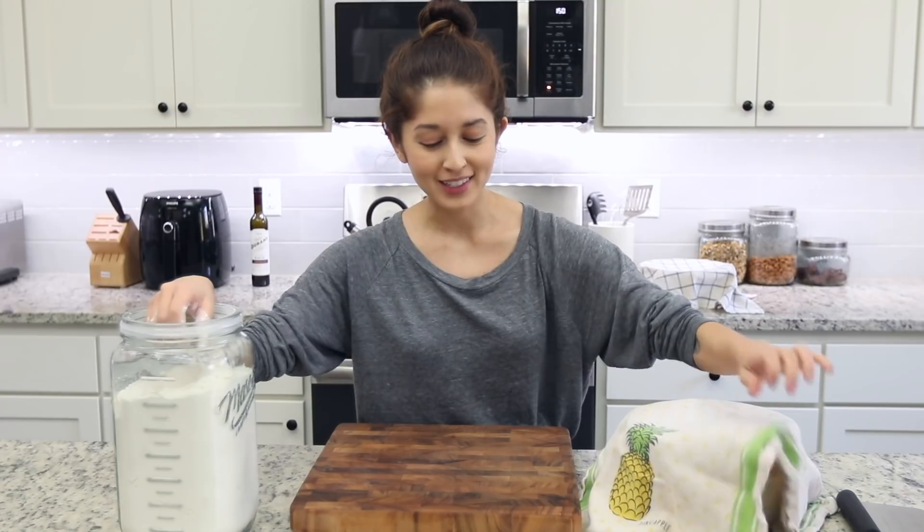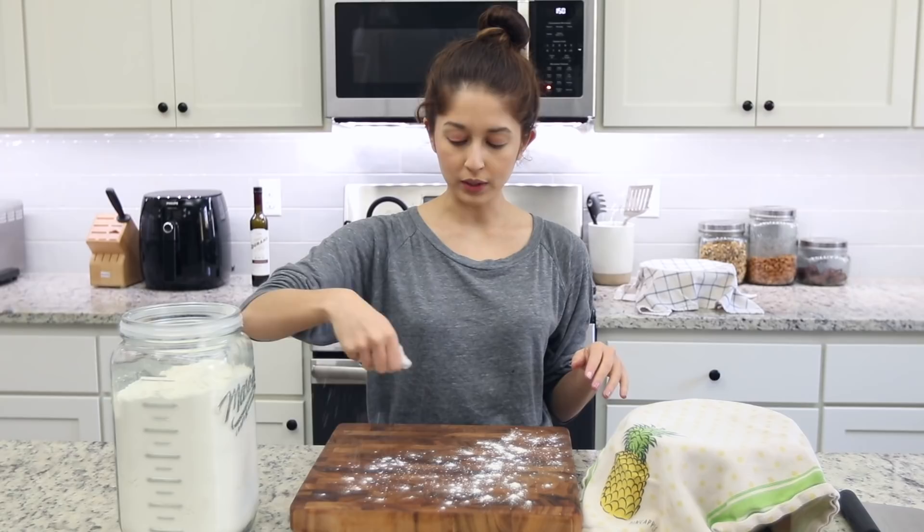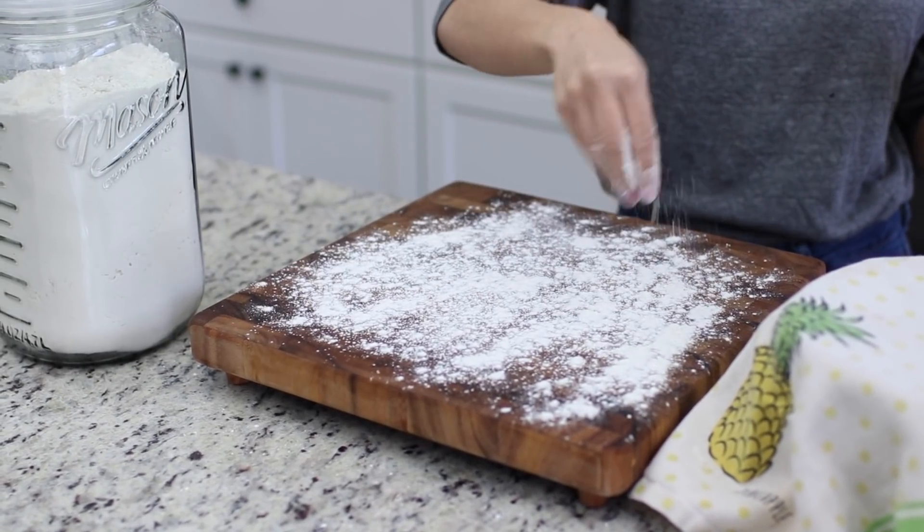The last step: just take a clean kitchen towel, lay it over the bowl, put it in a warm area, and allow this to rise overnight. Usually I'll do this after dinner and make the bread the next morning. Since we're filming a YouTube video, I have a prepared dough from last night. I have a cutting board here and I'm just going to give it a quick sprinkle with some flour — this dough is going to be sticky, but that's how it's supposed to be.